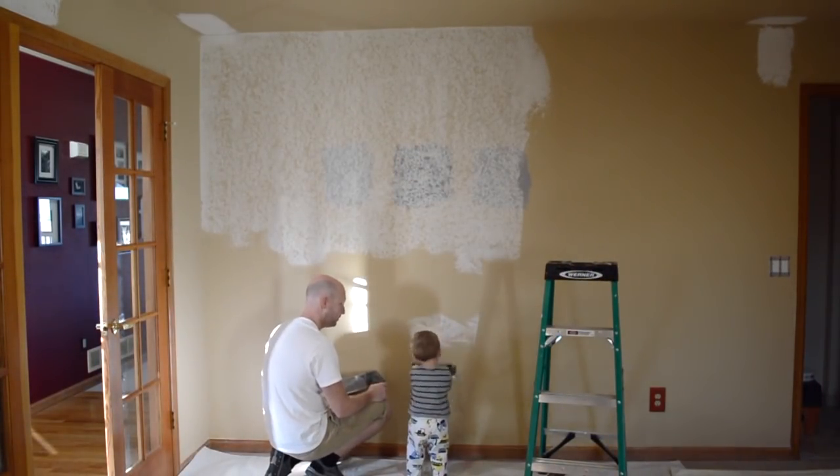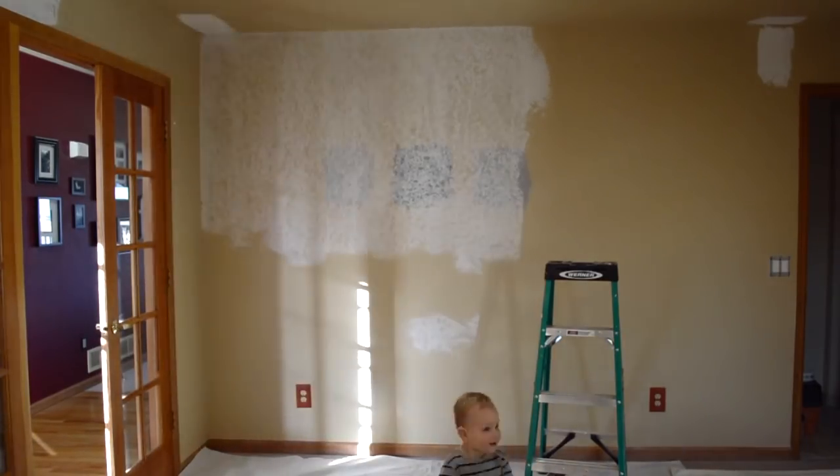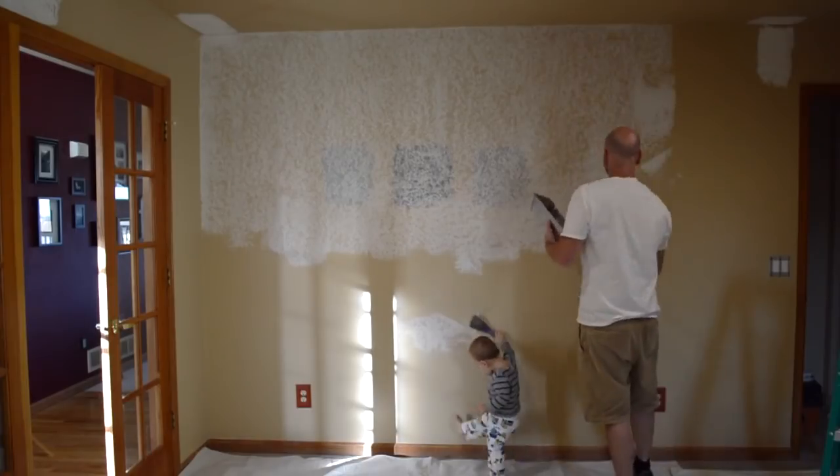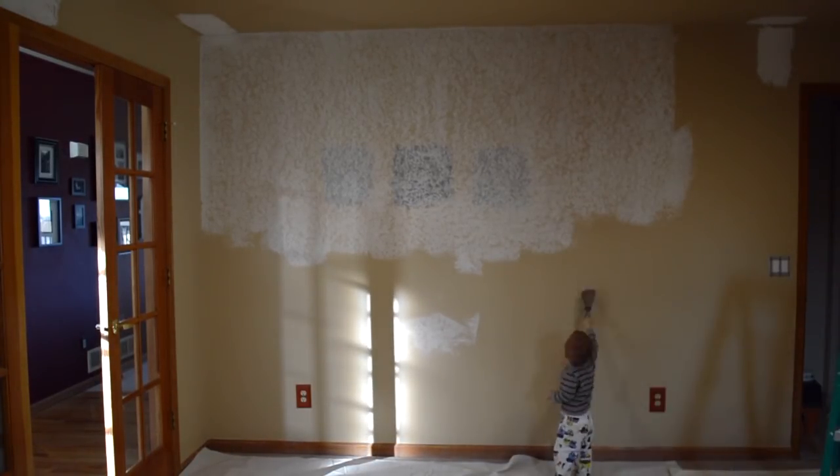Doing this is not real hard, but it does take a ton of time. I had to skim the walls with two full coats, and then I did a half a coat on the third time around. And the job was made much easier by the shop apprentice.